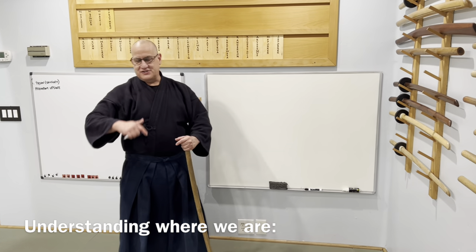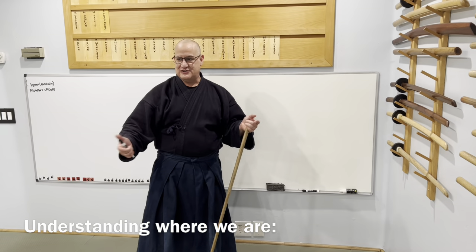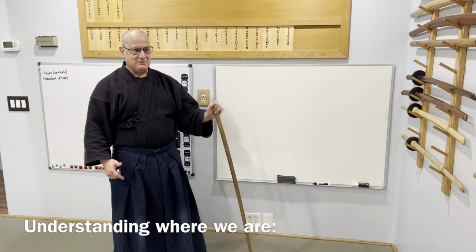So we're not just going to do the form like you see on all those other videos I shared, because you're never going to get it that way. We have to go deeper.